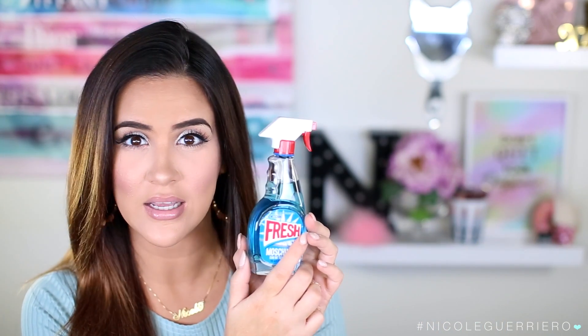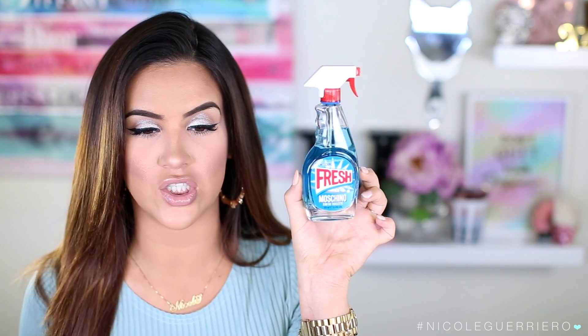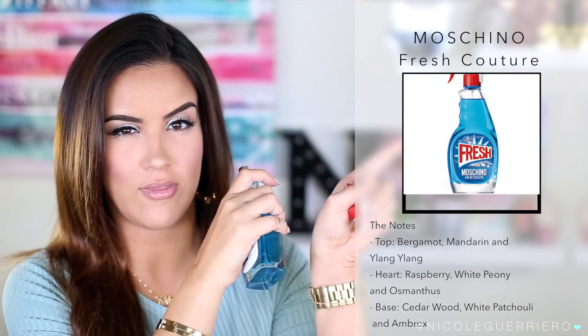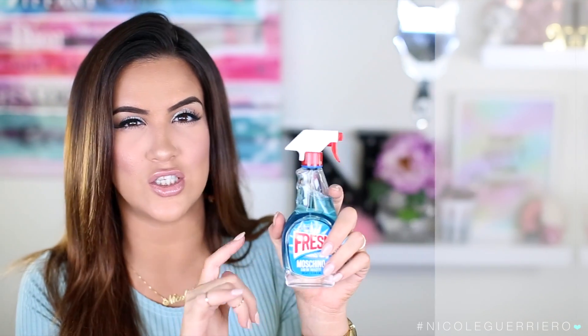I do love perfumes — I'm a perfume junkie. I don't mention them often because it's hard to convey scent over a screen, but I'll mention them so you have direction when you're shopping. The first is the Moschino Fresh Couture. I love the packaging — it looks like a Windex bottle, which is so cute. It's just so fresh, so clean. If you want a really fresh, springy, floral, clean scent, this is the one. And you just can't beat the bottle.